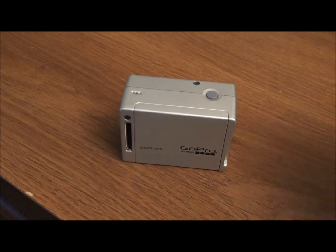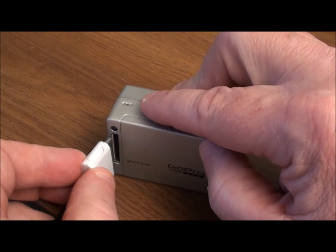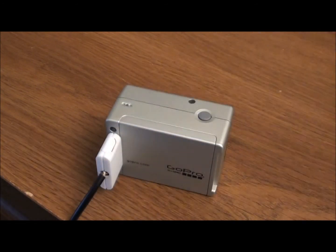The other end of the adapter cable is simply plugged into the 30-pin connector on the rear of the GoPro camera. When it's properly connected, you'll hear it click into place, letting you know that it's positively seated.